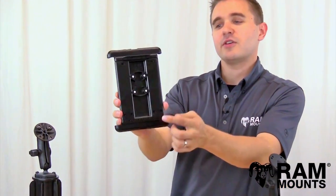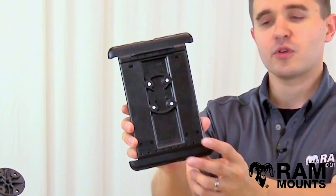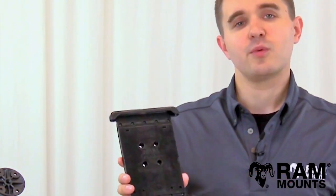The back of the RAM TabTi integrates the industry-standard four-hole AMPS hole pattern, and these four holes allow you to connect to any RAM mounting system so you can mount your Samsung tablet virtually anywhere you go.